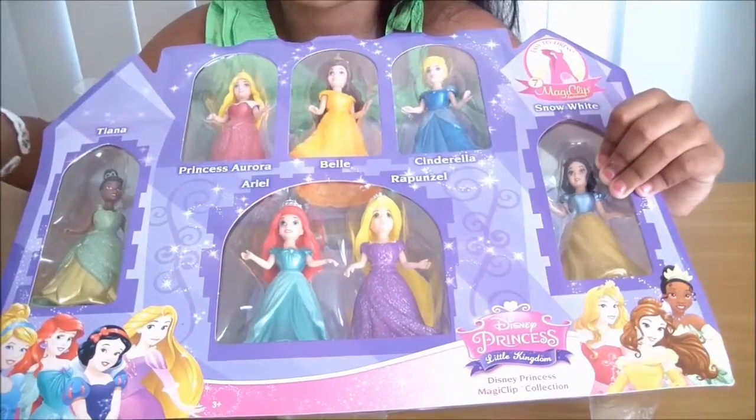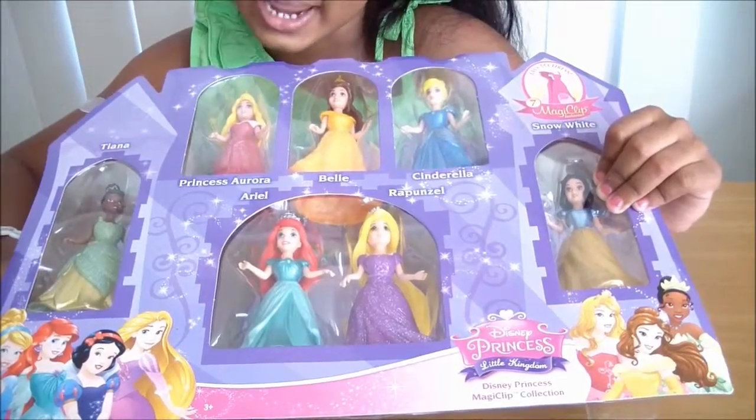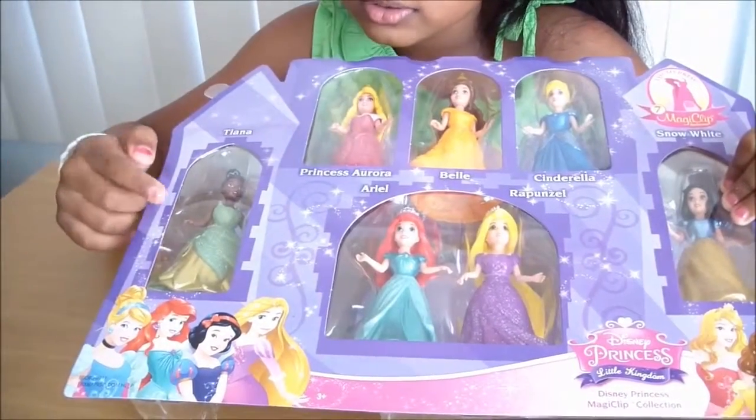Hi guys, it's me Tia and today I'm so excited because I'm going to open the Magic Clip Dolls. Let's get started, so now let's talk about the front. First I'll tell you the names.